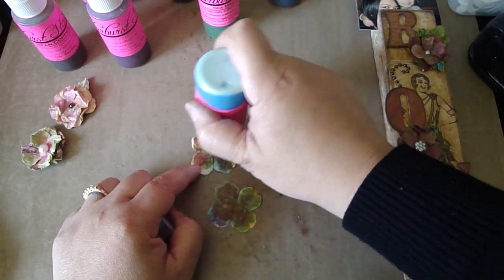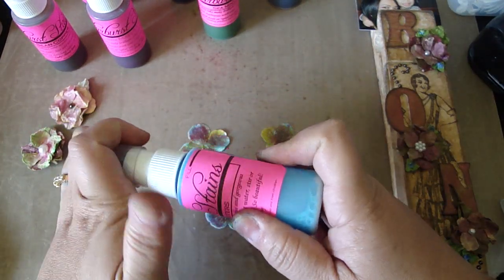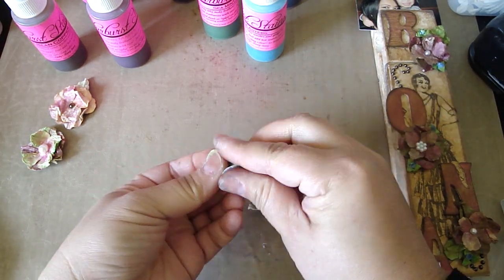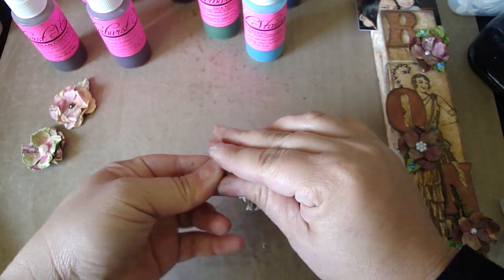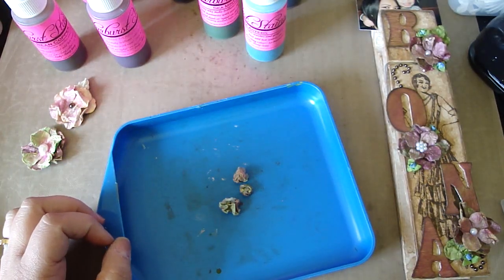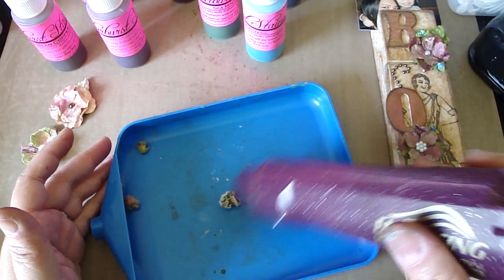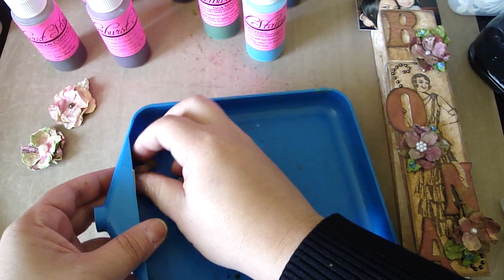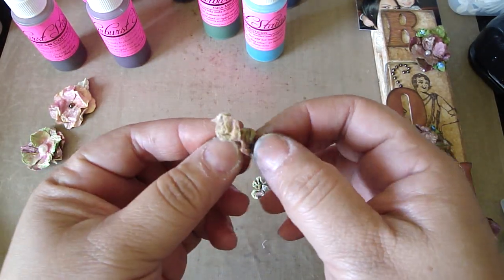We're just going to cover the entire flower. Then you're just going to curl it into a ball — just squeeze it into a ball like that. Then I just take my tray. I don't heat set it too long because my tray is plastic — I just don't want it to fly away. Then go ahead and open up the flowers. Be careful because they will tear since they are still a little bit moist.